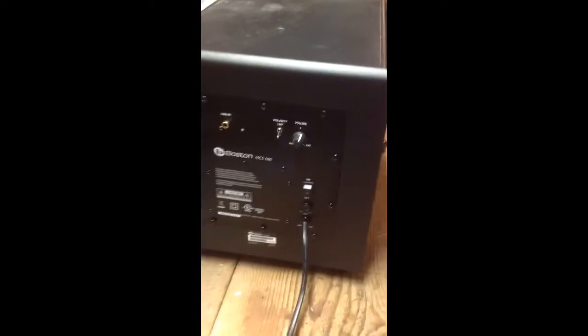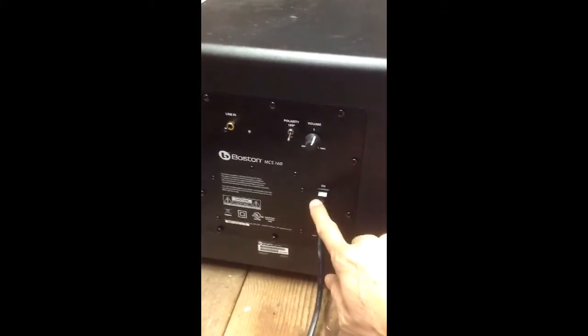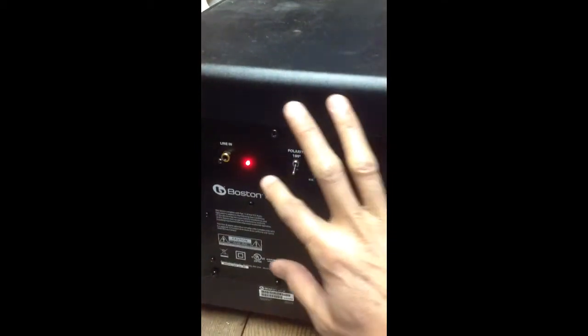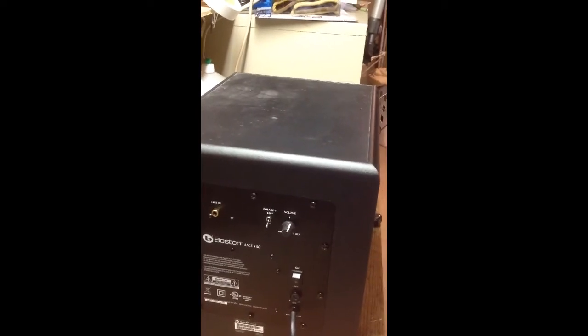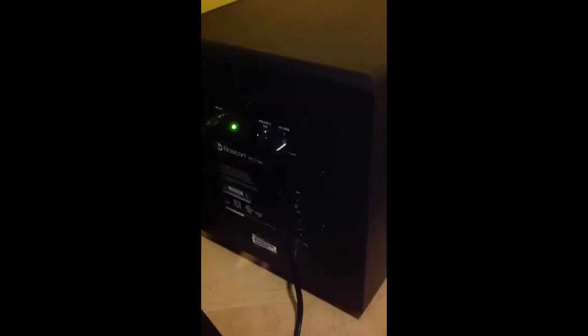I'll plug it in and see if the LED here will turn on. There you go — it works! It's right up there. I think I heard something burn earlier, but I hooked it up and now it's working.